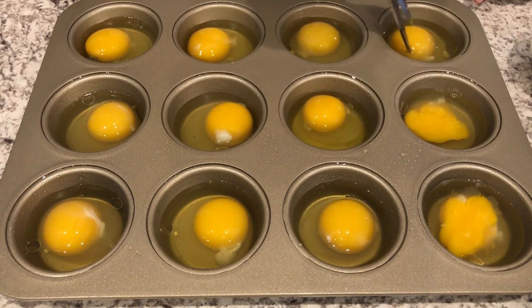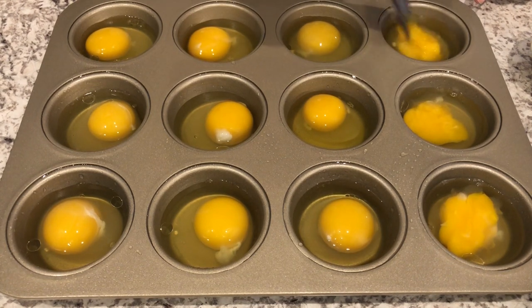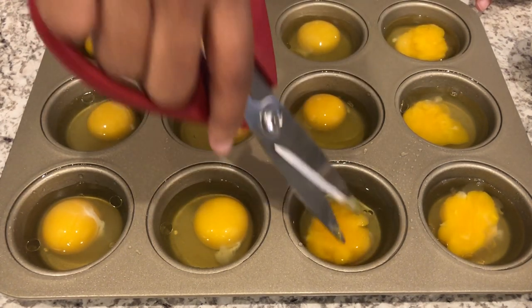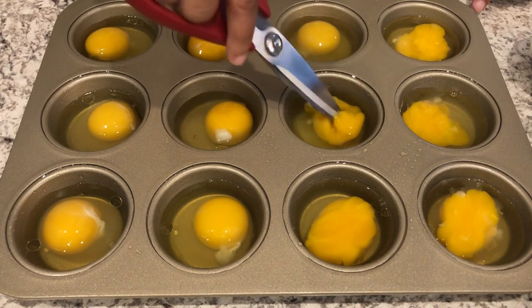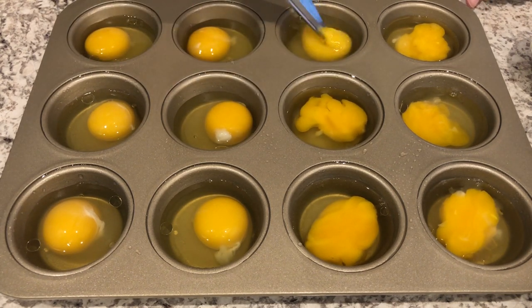By breaking the yolk, that ensures that your egg will be cooked through and that you won't have a runny yolk. If you don't mind that, then this is a step you can skip. I like to do it using my kitchen shears — that is the quickest way for me — and I just go in and break the yolk with my kitchen shears.